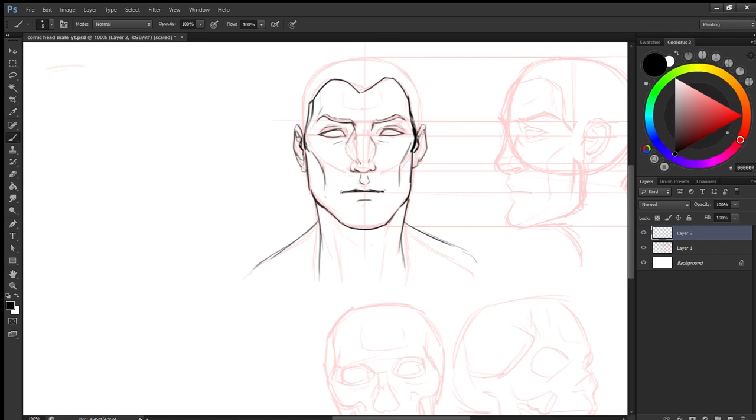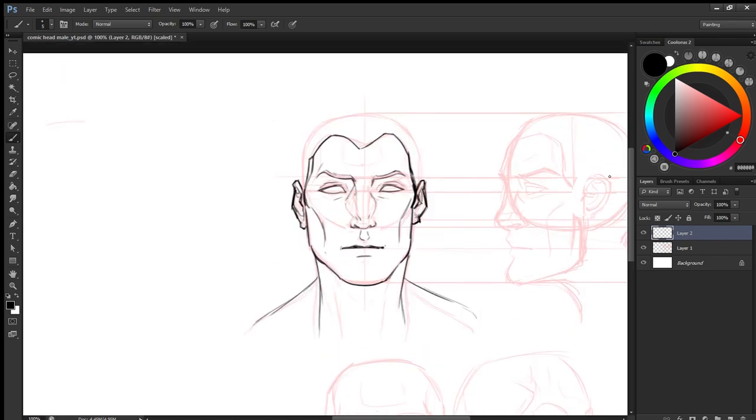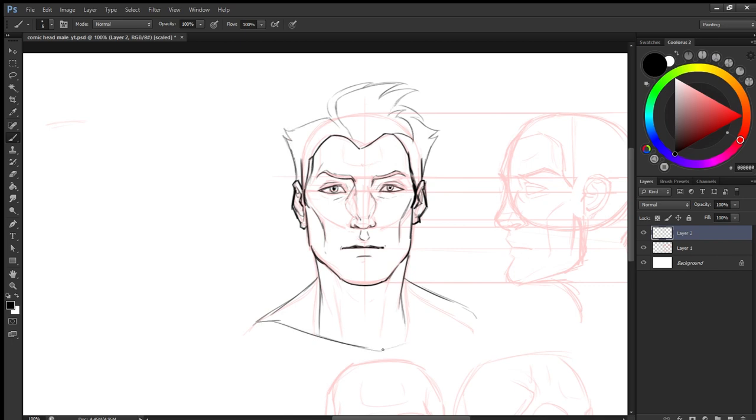Here you can see that I am refining the sketch a little bit. At this stage it's pretty rough — nothing is final. You can go over it to make things the way you like.